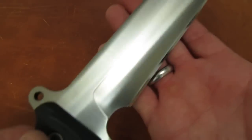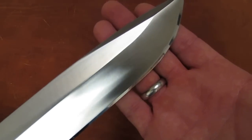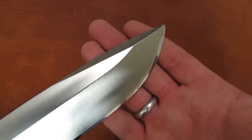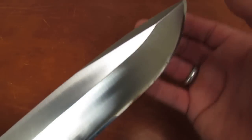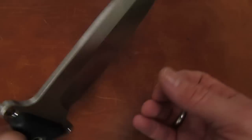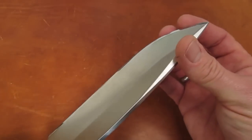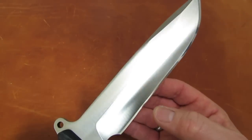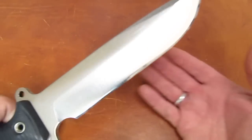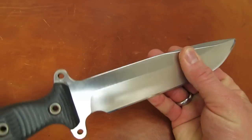We should be able to use this rather acute geometry — much more acute than you can put on most K-bars because of their thickness through the belly and the tip — it should be able to take it, still be a fairly wicked slicer, and be able to take the punishment of chopping and prying without too much deformation, no chipping.